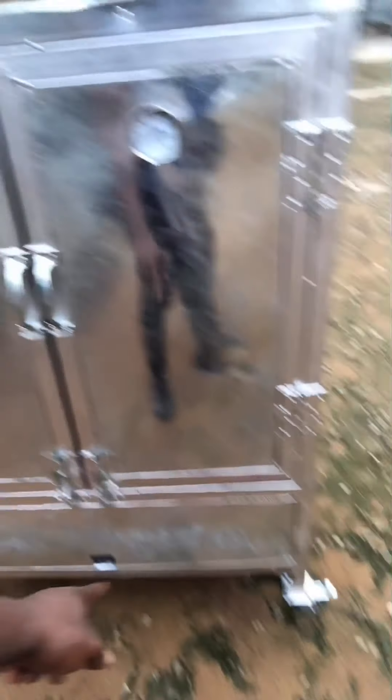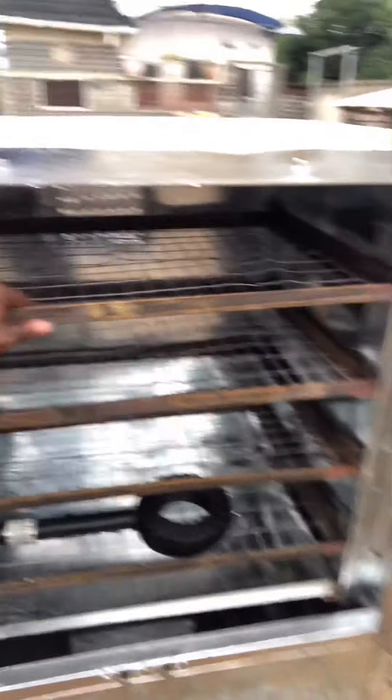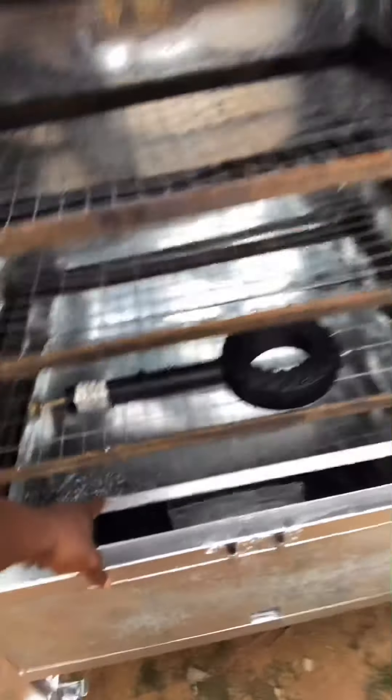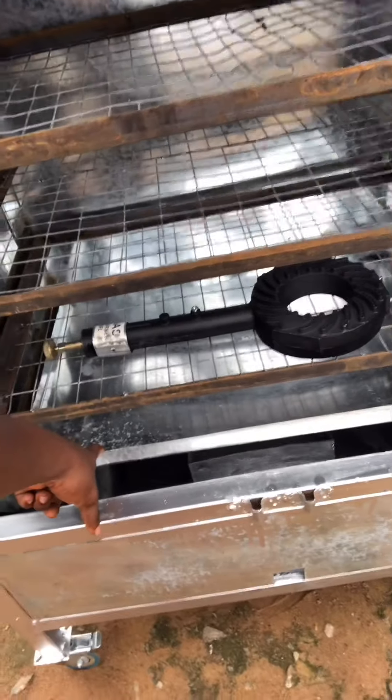There's a temperature gauge in all of them. They all have their tires, and all the racks are removable with gas burners inside. This particular one has only four racks with one oil collector that also doubles as a hot plate, which is also removable.